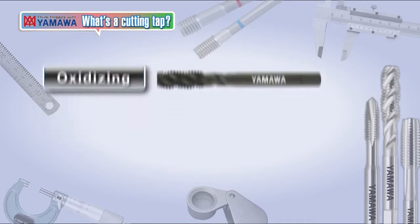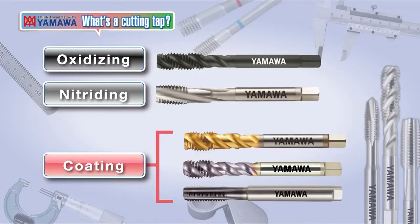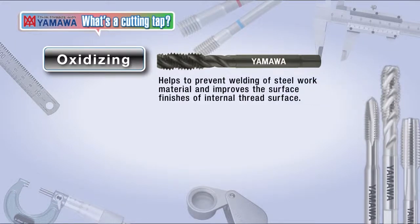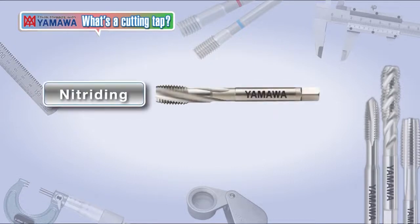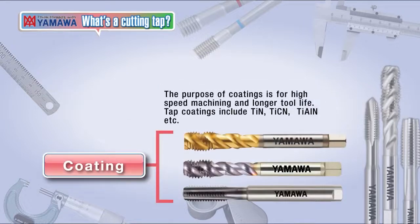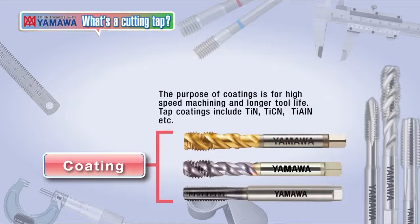Surface treatment for taps includes oxidizing, nitriding, and PVD coatings. The black-colored surface treatment is called oxidizing, and its purpose is to prevent welding of steel materials and to improve the surface finish of the internal thread surface. The grayish surface treatment is called nitriding; a hard nitriding layer of 1000 HV or more permeates the surface of the tool, making it suitable for machining cast iron, aluminum die castings, and other materials where wear resistance is required. Coatings are used for high-speed machining and longer tool life, and tap coatings include TiN, TiCN, and TiAlN coatings.